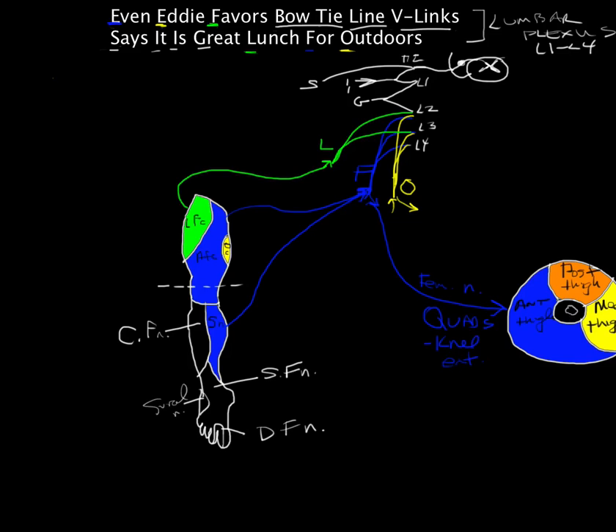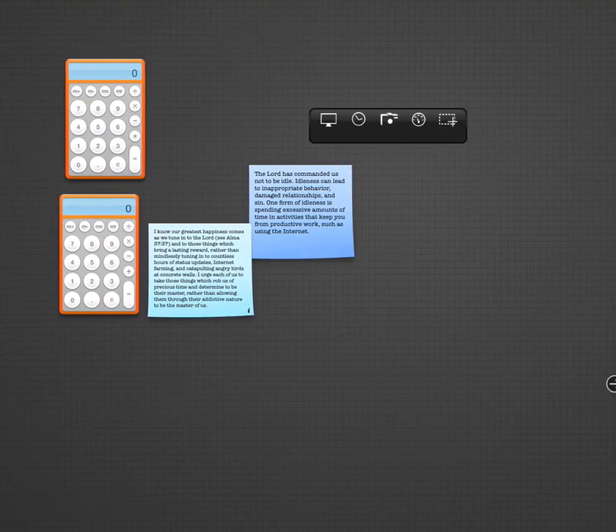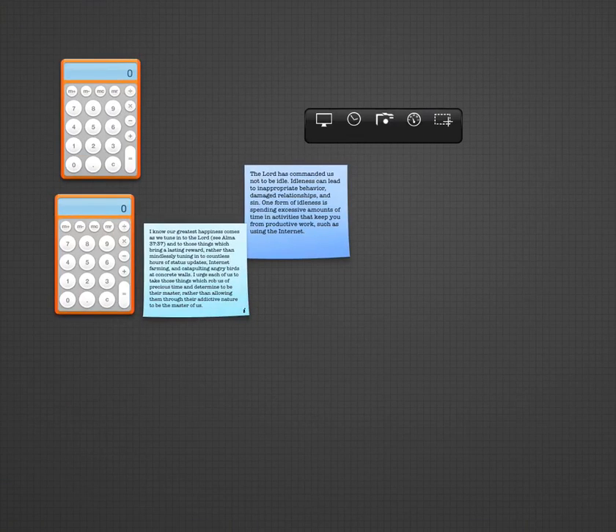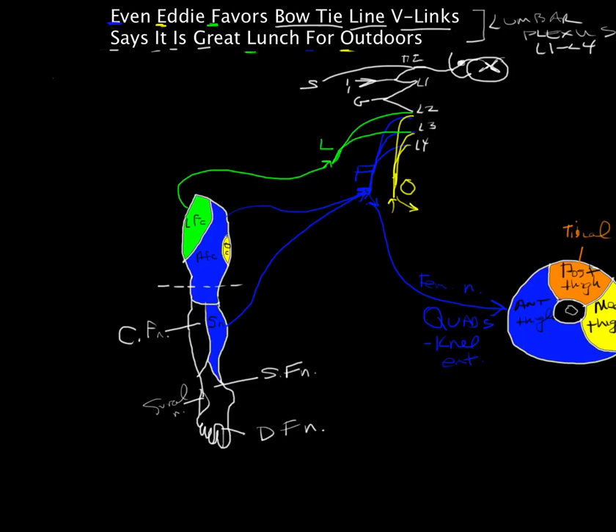The posterior thigh is part of the sacral plexus, which we'll cover next class. The posterior thigh is mostly under innervation of the tibial nerve. The prime actions here are hip extension and knee flexion.